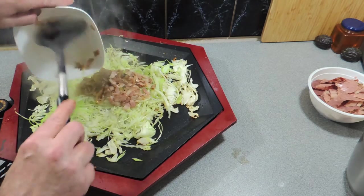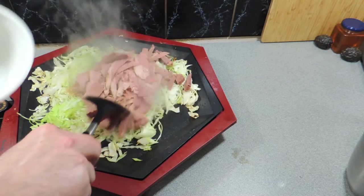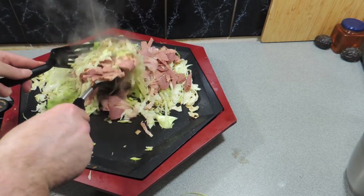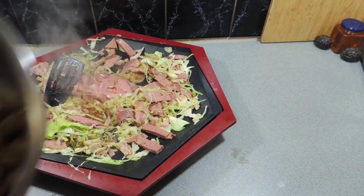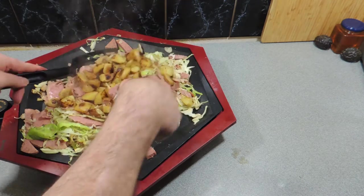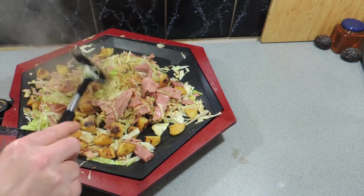Add our bacon and onions straight on top, and here I've got some slices of corned beef — sliced straight off the Mediterranean corned beef I made previously. Stir those around to get the heat into it. Very simple — this is like a one-pan meal where you put everything together. On the barbecue you've got all your vegetable food groups all in one dish.